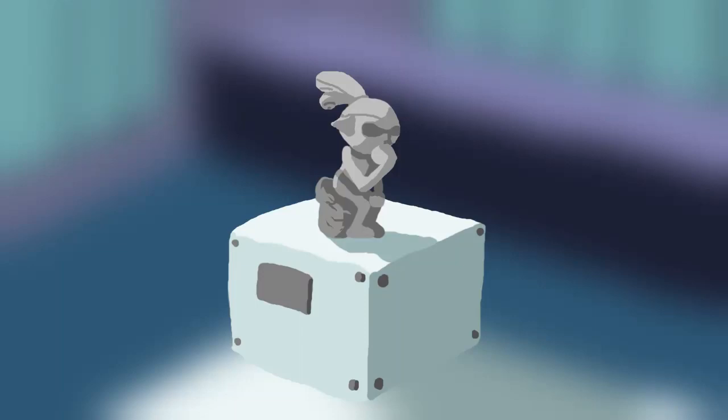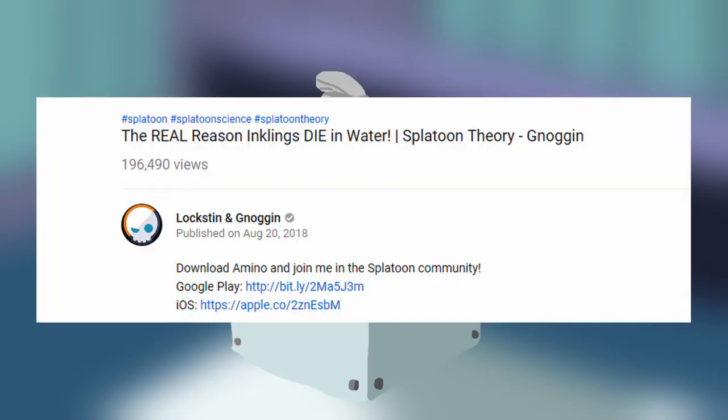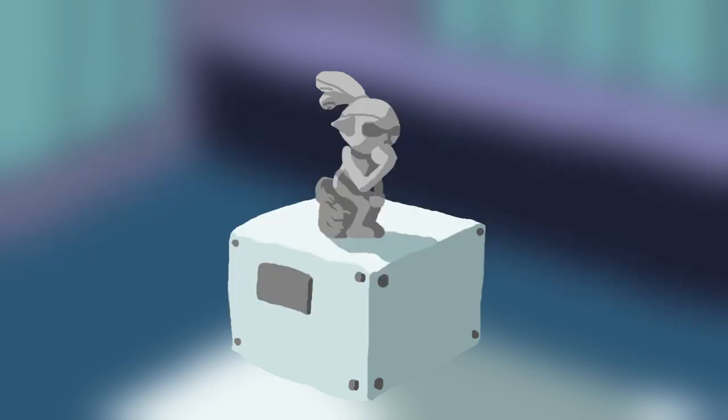Loxton and Noggin made a video entitled 'The Real Reason Inklings Die in Water,' and as a bit of a Splatoon fanatic myself, I found a lot in this video worth responding to, and I felt like I could illustrate a lot more using a video format as opposed to leaving a comment on his video. So here we are.